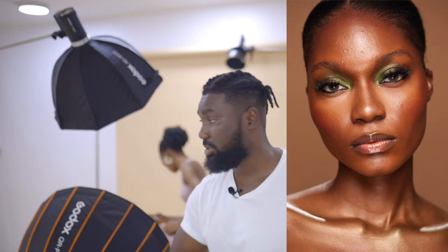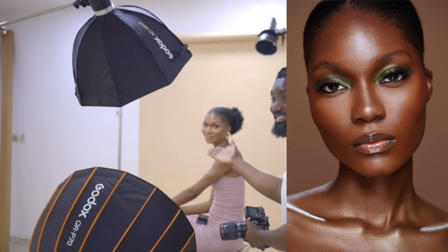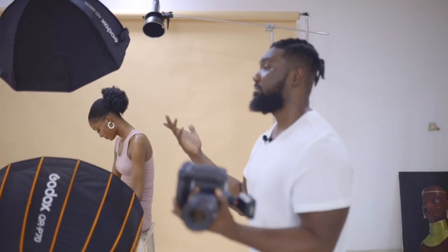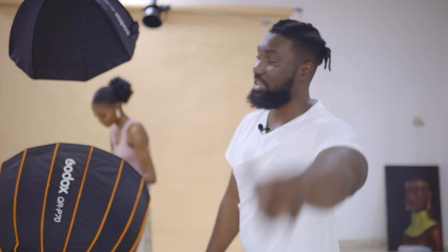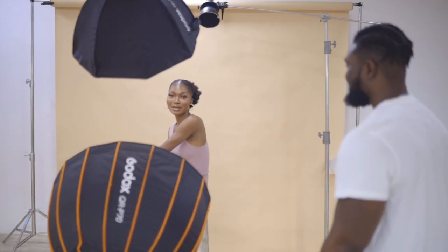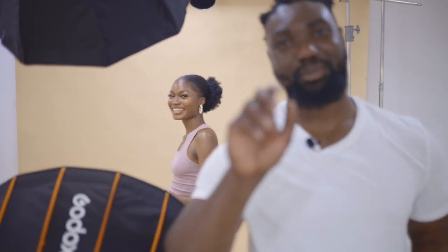Check out our makeup artist, cast, and concept. Check out our model Edna and the man behind the camera, Dami — I'll put his Instagram handle in the description. These are the pictures. Follow me on Instagram to see more edited images. Thank you so much for watching today's video. Subscribe, like, and if you like this video, share. Bye-bye!